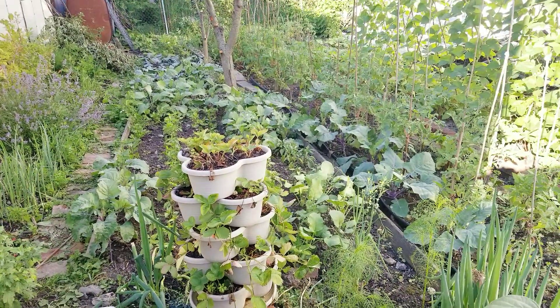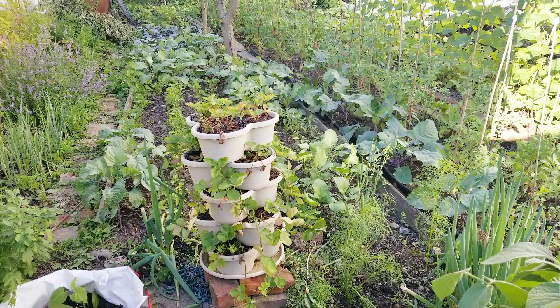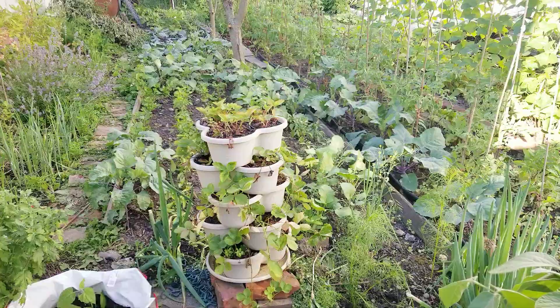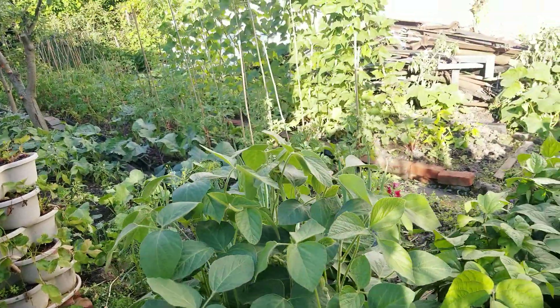Hey guys, welcome to my backyard garden, this is Mary. Today is the first day of July and I would like to give you a garden tour because I would like to show you how the plants are doing. I'm proud of all these plants that I have planted.